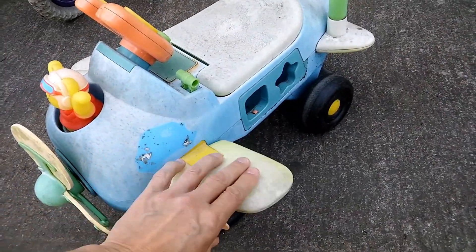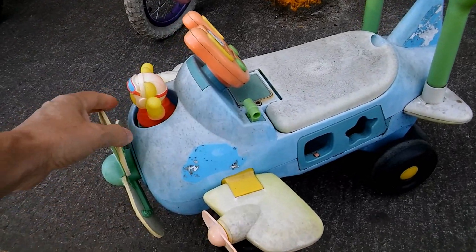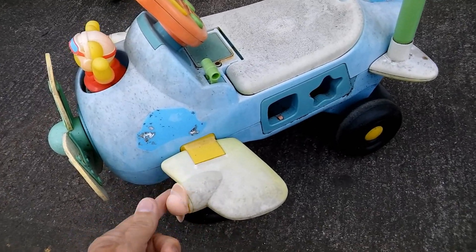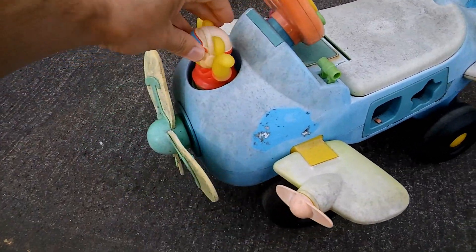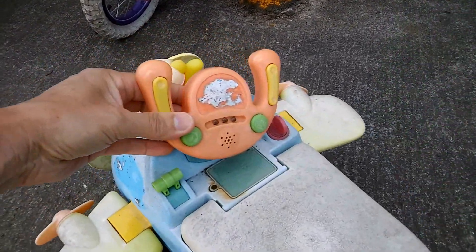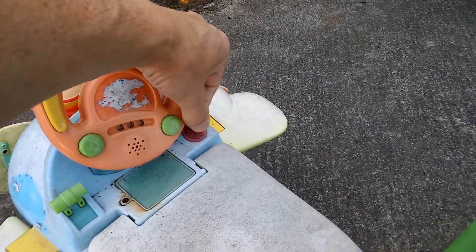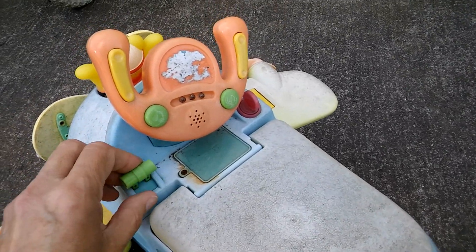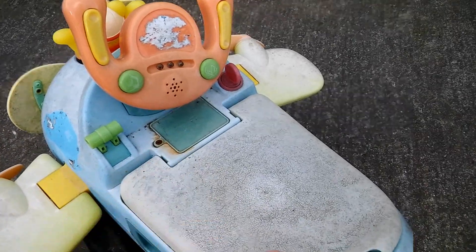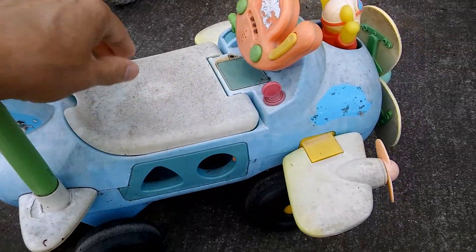I just spotted this at the recycling centre — you can probably tell it's a bit noisy here. Propeller, wings, buttons to press, LEDs, key, battery box. What a cute toy.